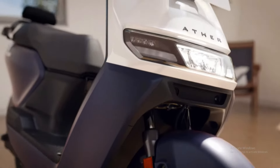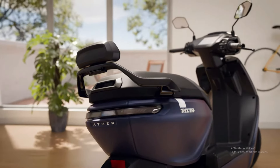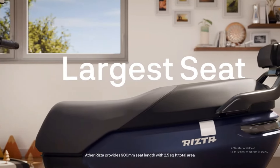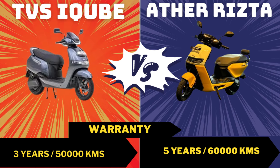With the top variant, the battery and range are also increased. Regarding warranty, TVS offers 3 years and 50,000 km warranty. If you pay a little extra, you get a 5-year extended warranty for TVS.